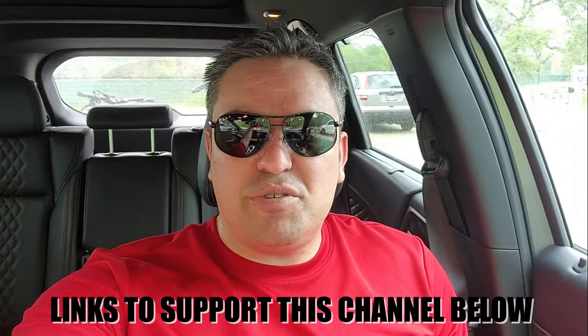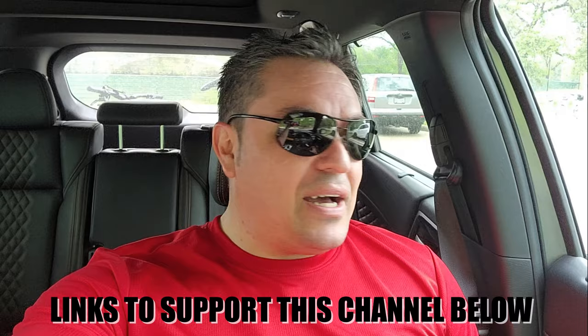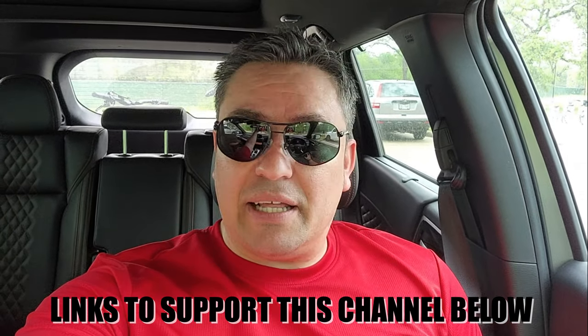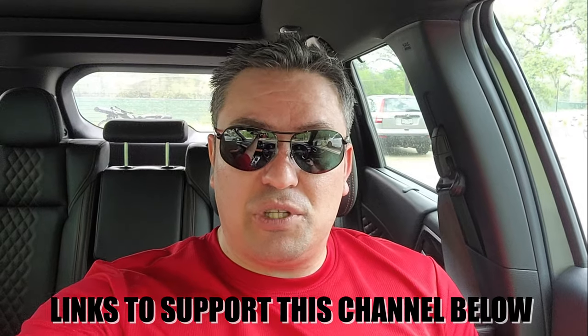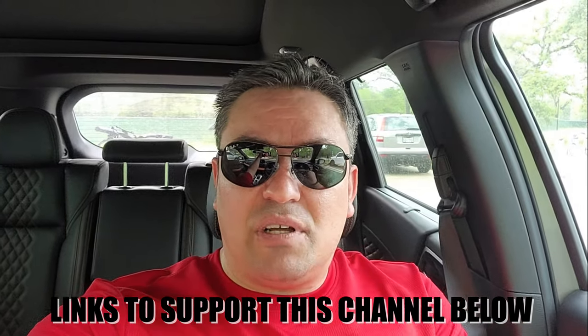What is up guys, welcome back to another quick video — this is an Outlander video. If you're new here, please consider subscribing and you can support the channel through the affiliate links in the description below. I just came to a bike park and I think this is the perfect opportunity to show you something, so let's get right into it.